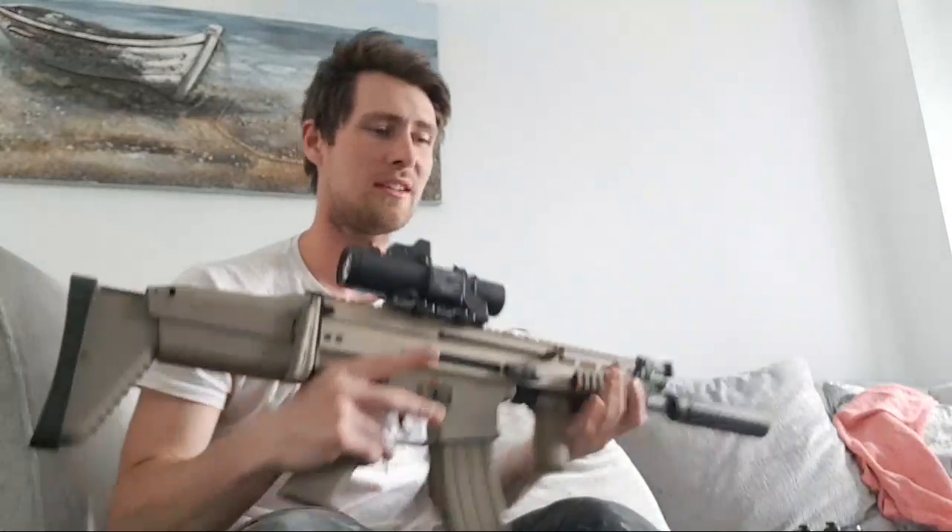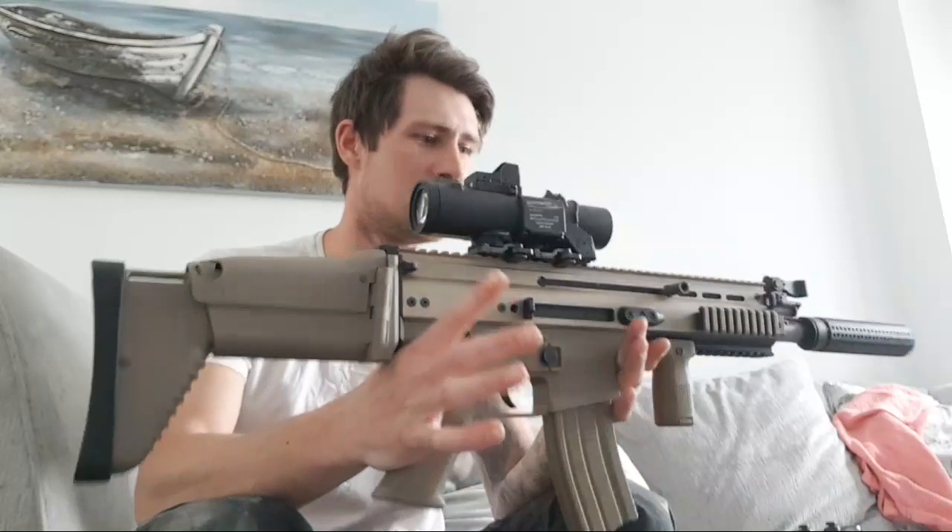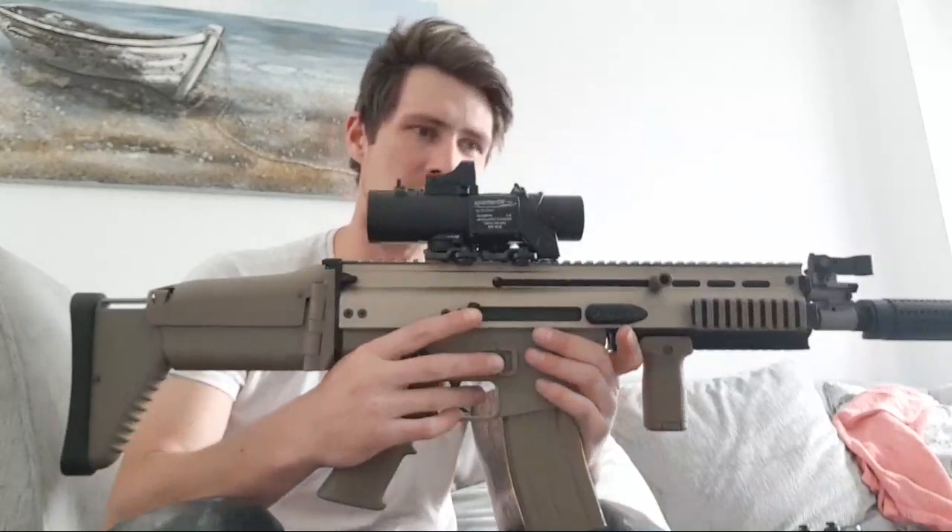The only reason I got the S&T was because it was on offer - I love gas blowbacks, every time I see one I've got to have it. Hopefully I've changed your mind because this thing is different - everyone loves a SCAR. Thanks for watching guys, more content in a couple of days.